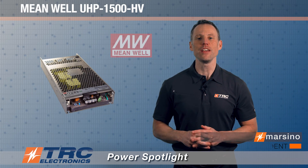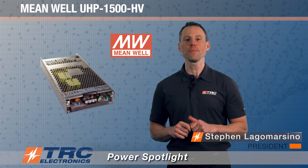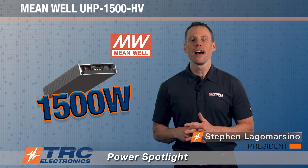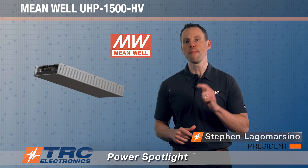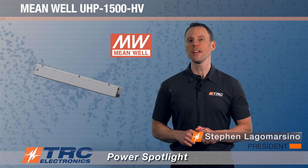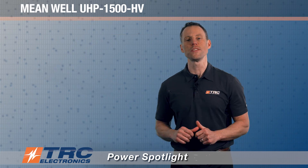We have an amazing power supply to introduce to you today. Let's take a look at Meanwell's UHP 1500 HV power supply. This is a 1500 watt high voltage fanless industrial power supply manufactured by Meanwell — a really impressive 1500 watt power supply that I'm excited to walk you through today.